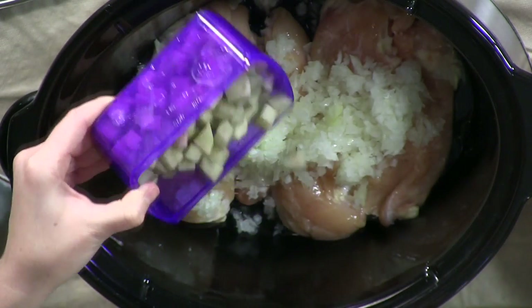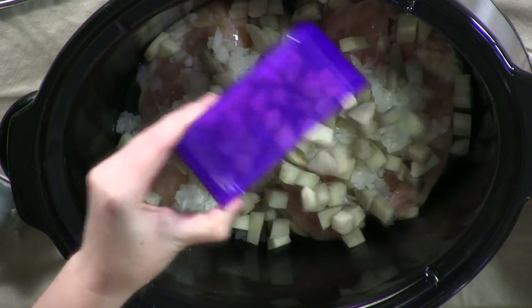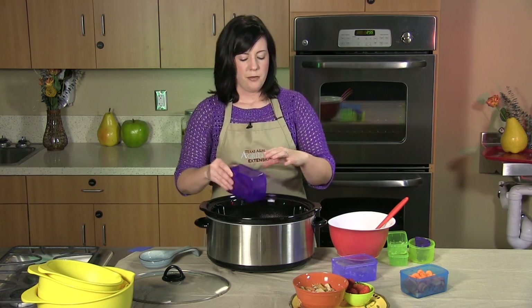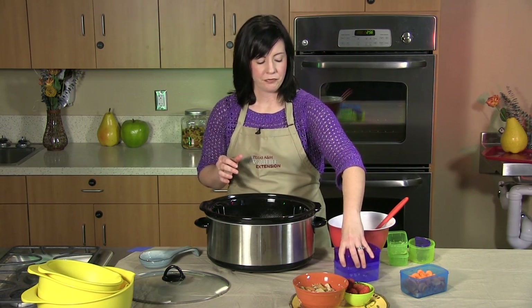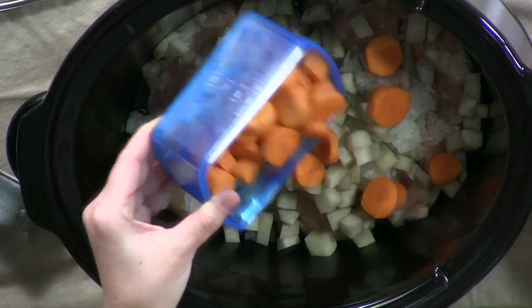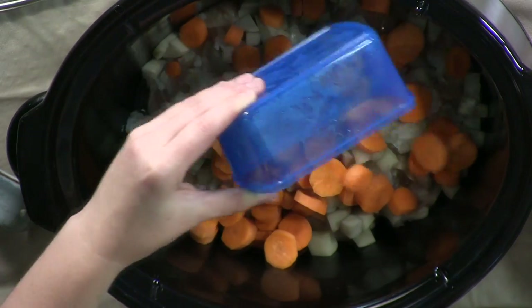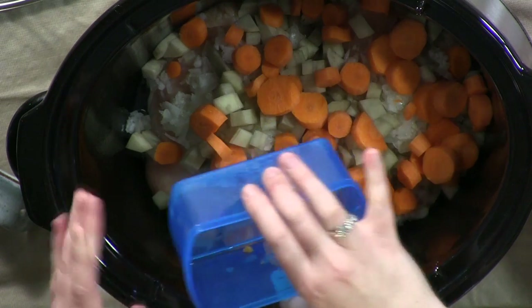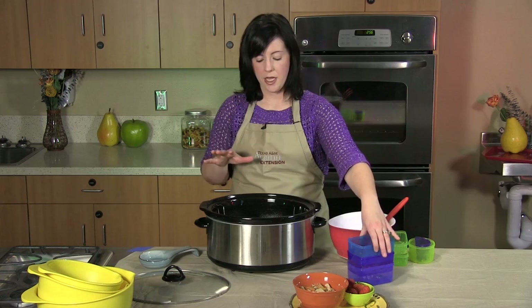Next we're going to put in one large russet potato — just sprinkle that on top of your chicken and onions. The potato is also going to provide you with potassium. Next we're going to add three to four chopped carrots, again just sprinkling it on top. The carrots are going to add beta carotene, fiber, and potassium to this recipe.